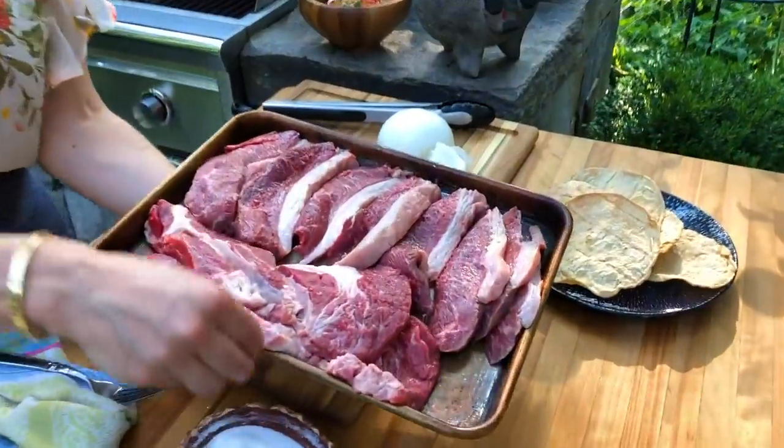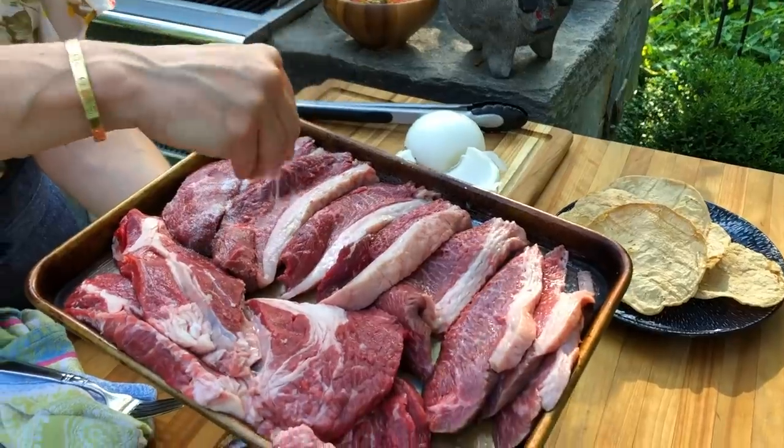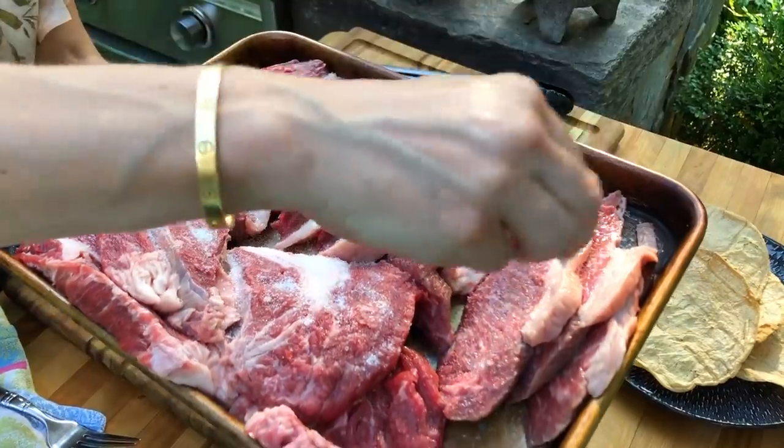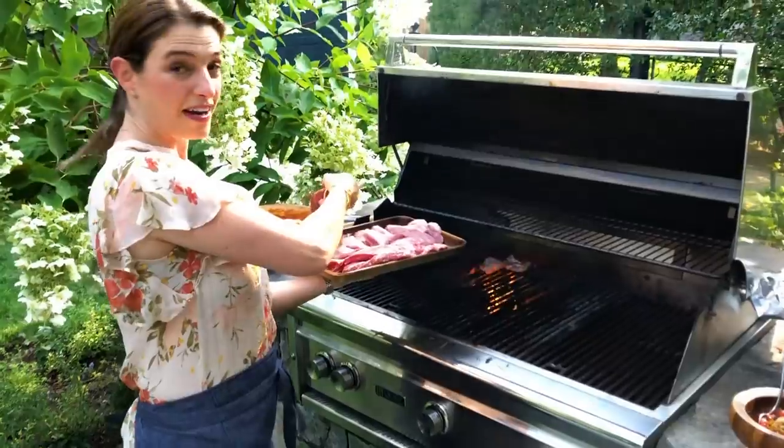Everybody there seasons the meat with only salt — preferably sea salt — on one side of the meat. It has to be enough salt to give the meat real flavor. I'm packing it in. Ready, guys? Yep.